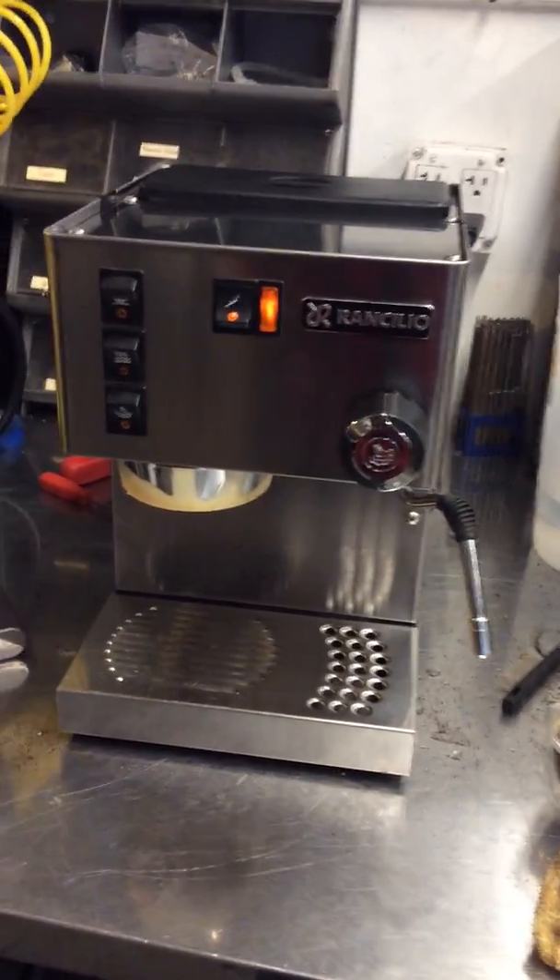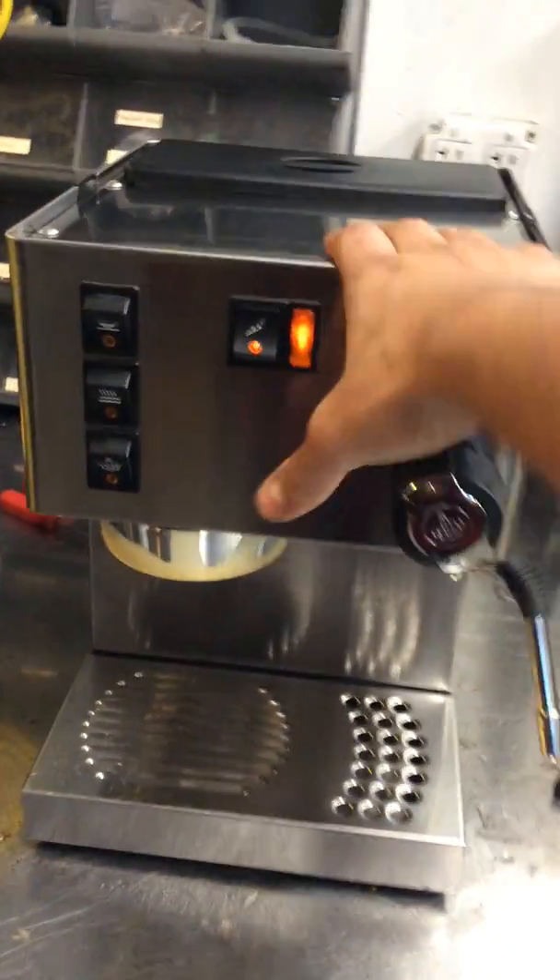Subscribe to my channel for more content like this every day. Thanks for watching. After this I'm going to back flush this machine.